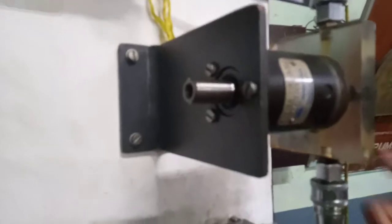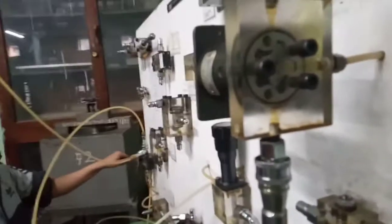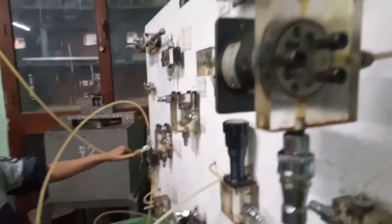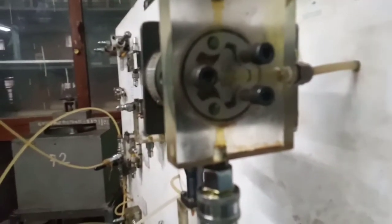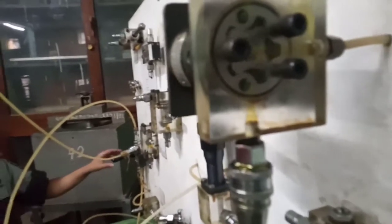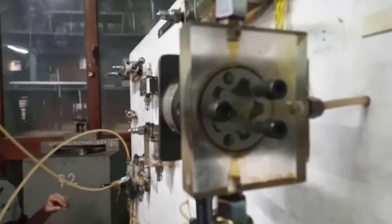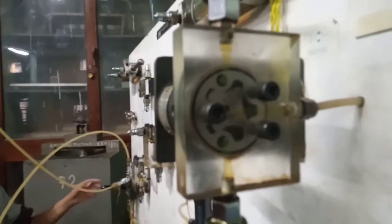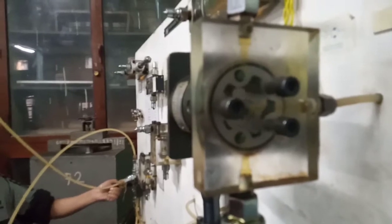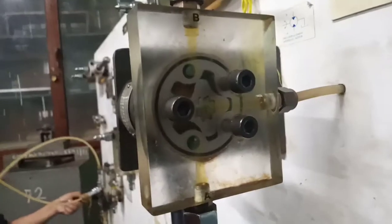Now concentrate here — he is going to change the position of the DC valve. See, now the direction of rotation has changed. This is how you can control the rotation of the bi-directional motor. Once again — change it. Okay, change the position — so clockwise and anti-clockwise, this is how the motor rotates.